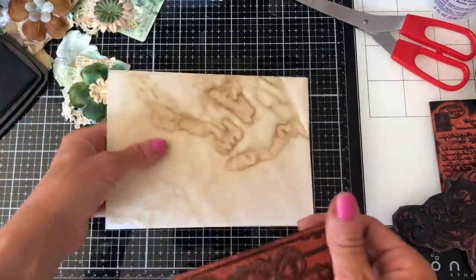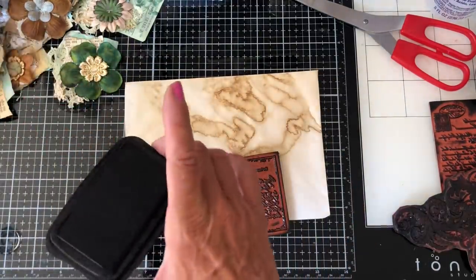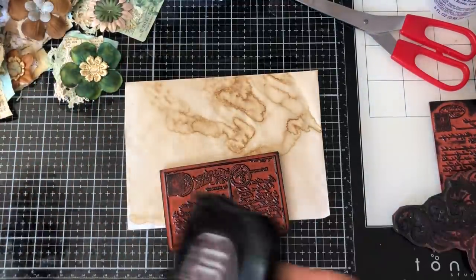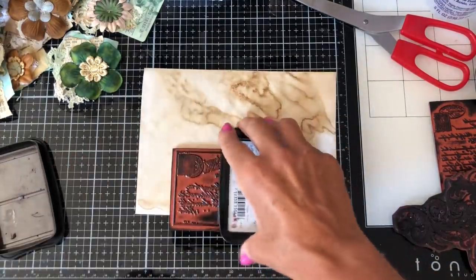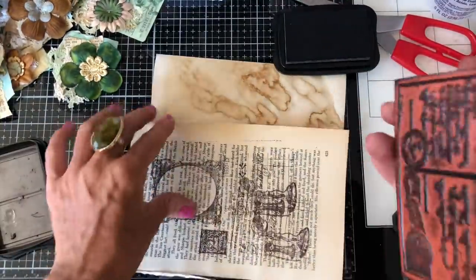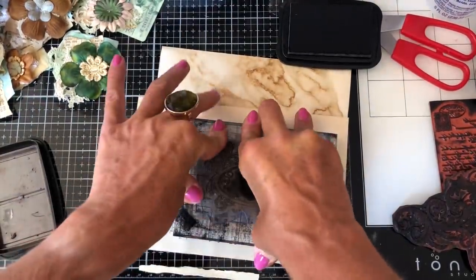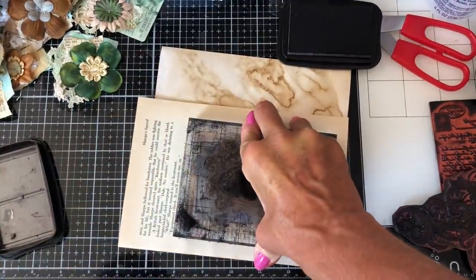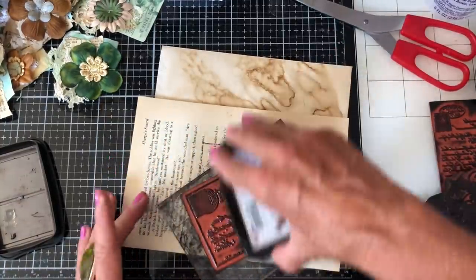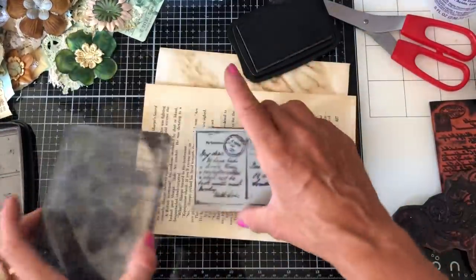I'll swap the envelopes out and use brown for this one so we've got a bit more of a different look. I'm just stamping this and going to stamp it onto my book page first just to check I'm getting a good stamped impression, because I haven't used this stamp for a little while. Yep, looks like it's coming out well. I'll just do it once more like that.